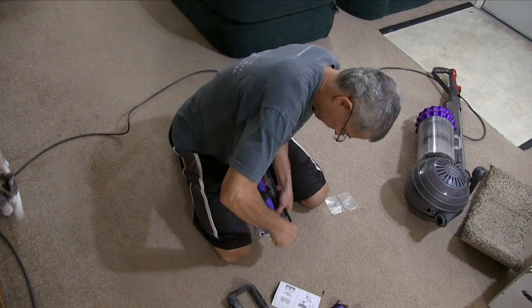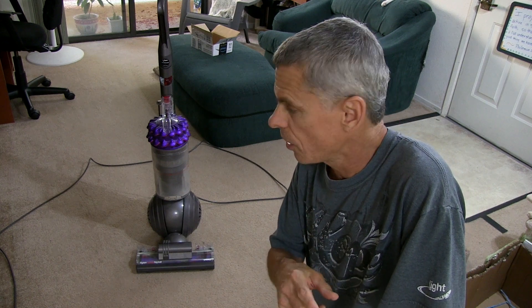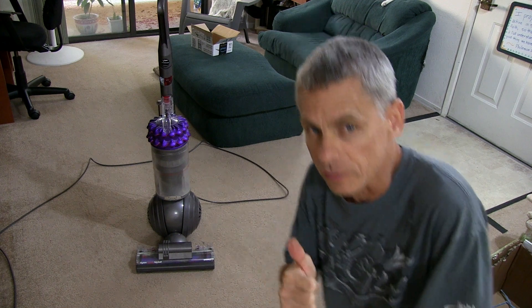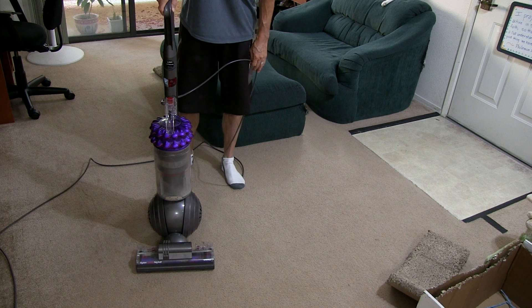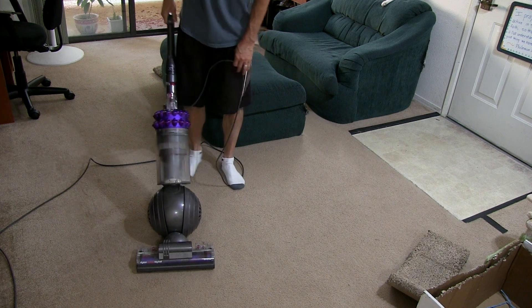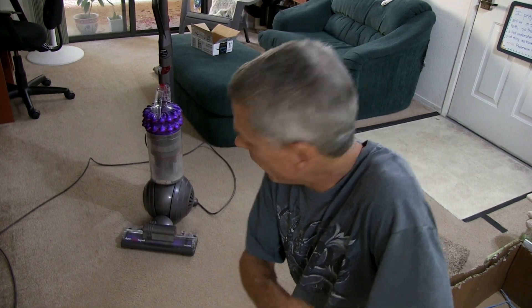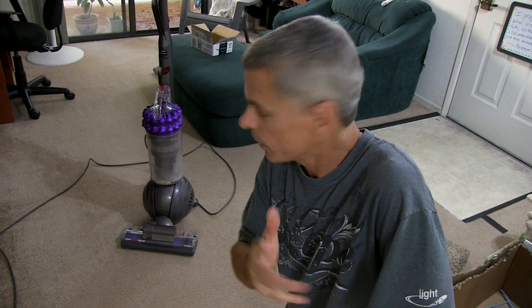Got the new brush bars in, so let's see if this is going to work and make a difference. Hopefully it's going to stay quiet when the brush comes on. Here we go, let's check it out. So that is how it's supposed to sound — very cool, that made it quiet and working the way it's supposed to be.